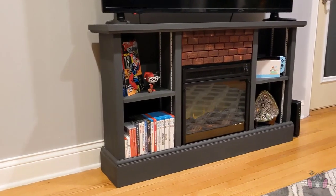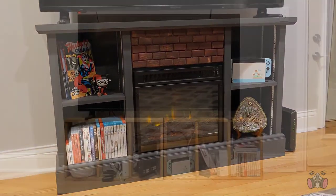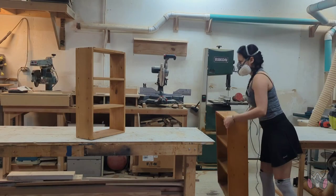For those of you that watched my last video, you may remember those janky sideways bookshelves that I used as a temporary TV stand while I worked on the one I have now. Now that I don't need the shelves for my TV anymore, I had to find some other use for them.